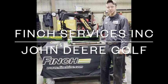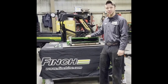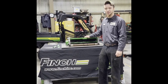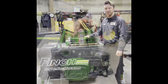Hi, my name is Kevin. Today we're going to talk about adjusting a QA5 cutting unit from John Deere. We're going to cover adjusting your height of cut, setting your clearance for your reel to bed knife, and paralleling your reel.